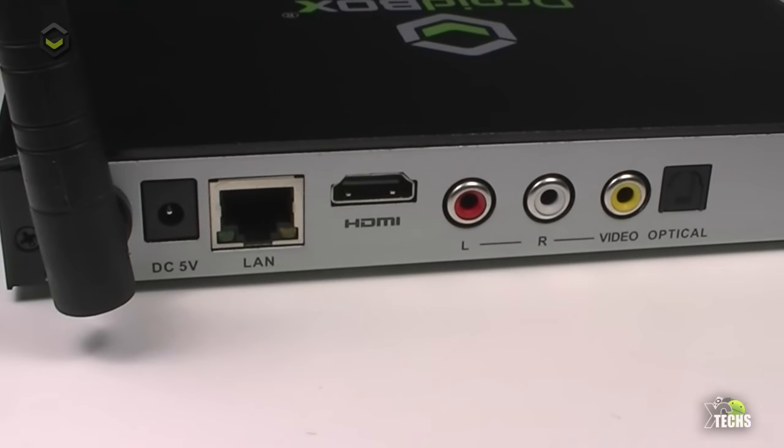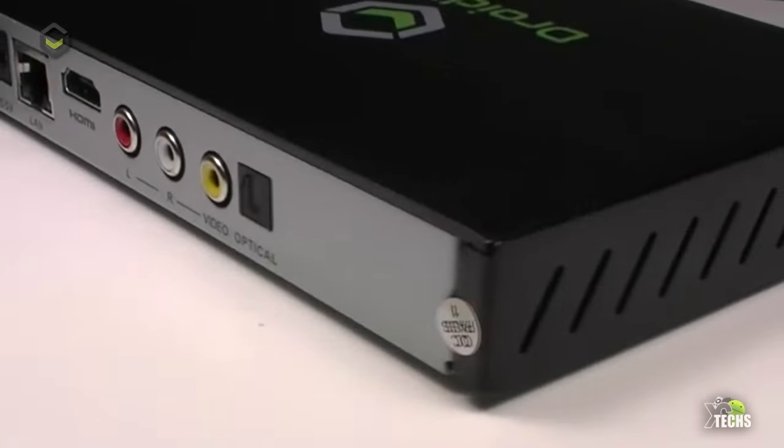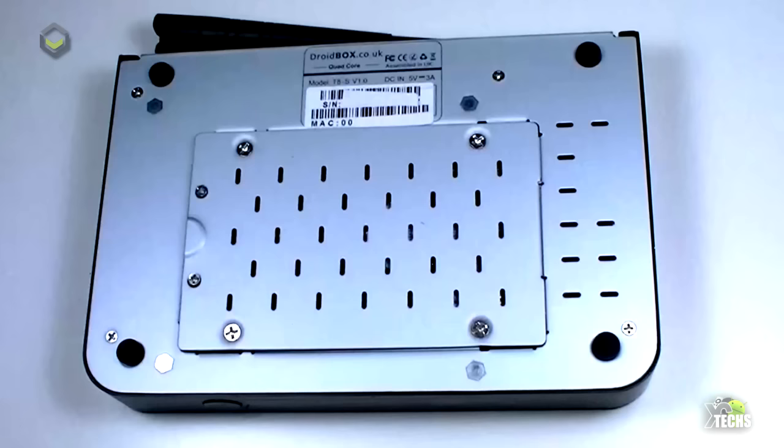Going to the back, starting from the Wi-Fi antenna: right beside that you have the power connection at five volts, then the Ethernet connection or RJ45, the HDMI connection which is 1.4, and the RCA connection so you can connect it to older TVs using red, white, and yellow cables. Right next to that you have the optical audio output.